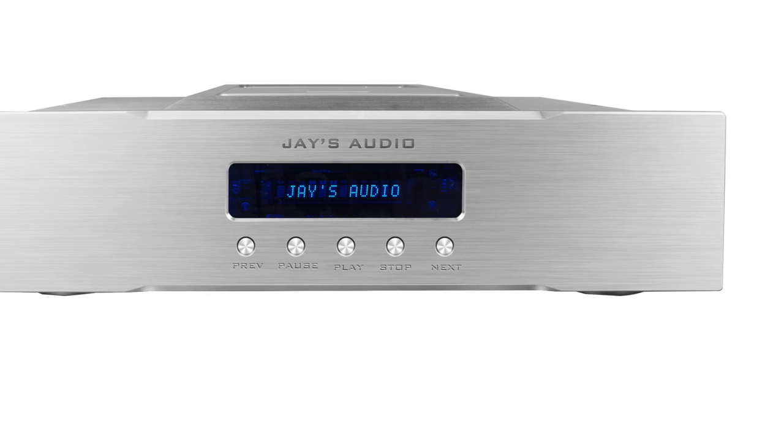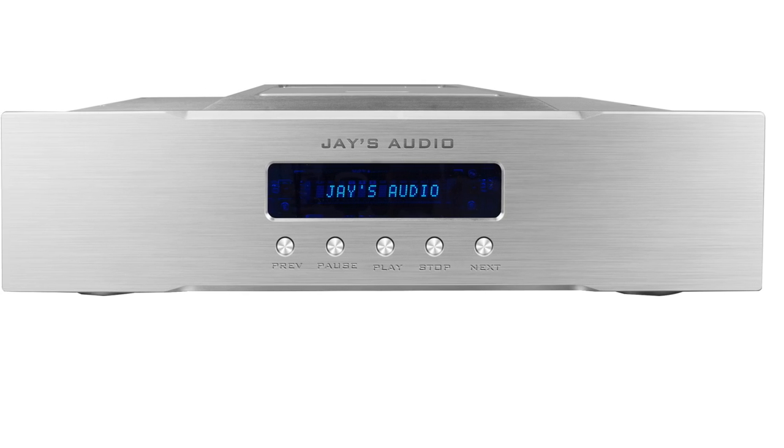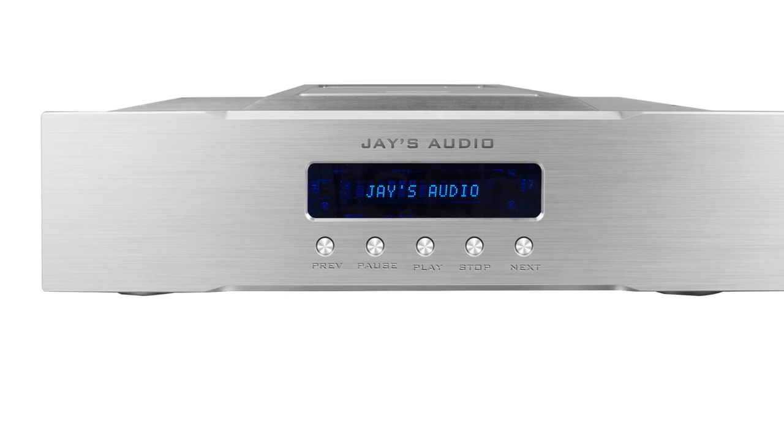But if you do, and you're a serious audiophile, the Jay's Audio CDT2 Mark II CD Transport may be right up your alley.